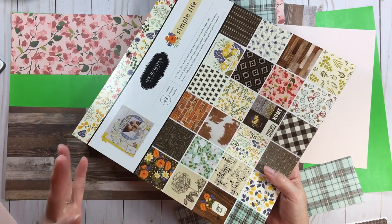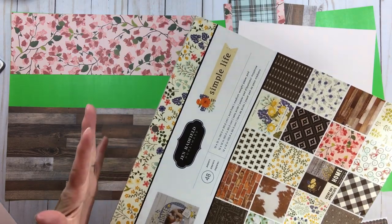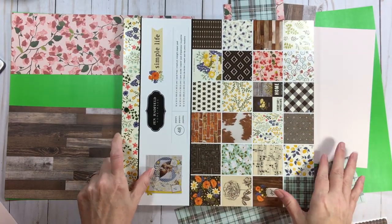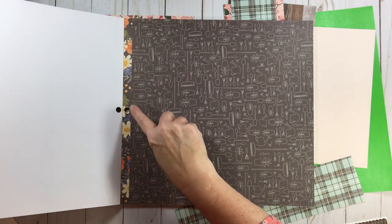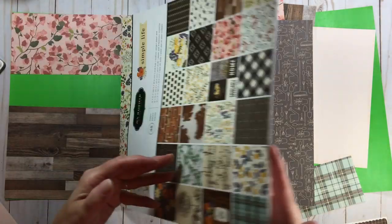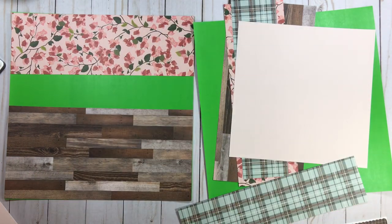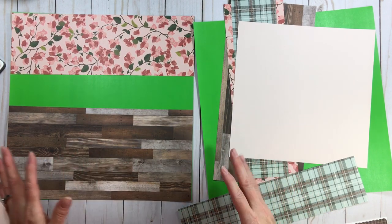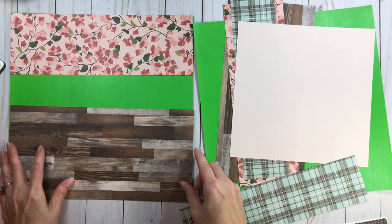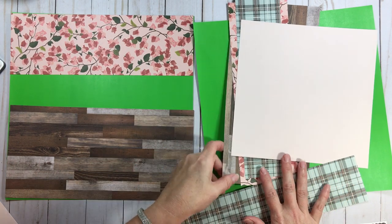On my note sheet it says 'almost six inches,' and here's why: when you pull papers from paper pads, notice how some have a hole at the top for hanging in stores. When you take that branding strip off, it can cause your paper to not be an exact twelve inches. Some manufacturers give you a full twelve inches even with the perforation; some don't. In Simple Life, once I cut off that branding strip and perforated edge, you don't get a full six inches.